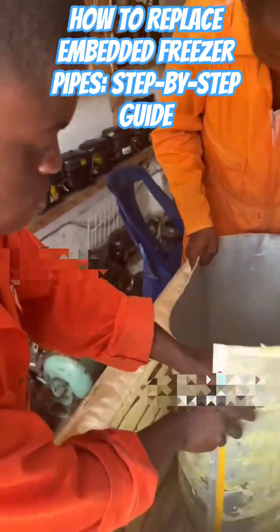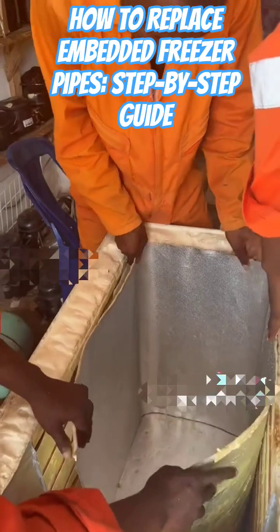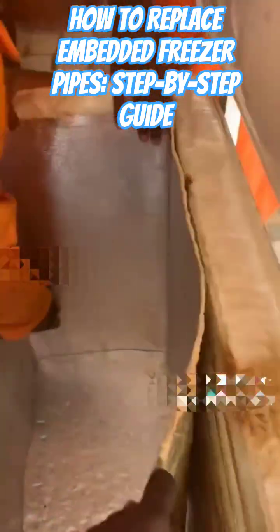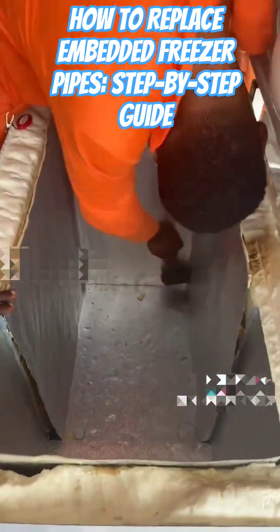We need to make sure that the panel doesn't touch the panel. We need to align the panel before we press. All the edges we put on — we align all the edges first, when we press the panel.